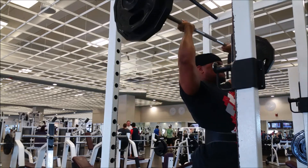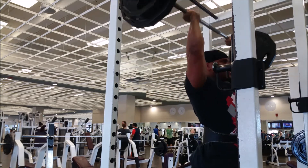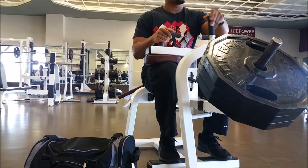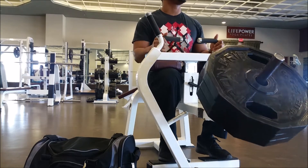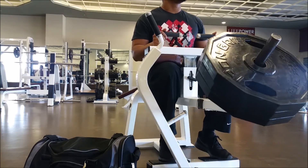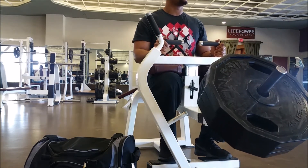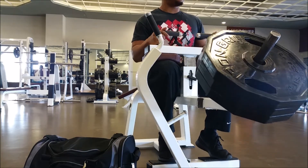Just keep it simple. Here on the overhead press, I hit a PR today — 210 pounds for 5 reps. I've been struggling with this weight for a couple of workouts and I'm very excited that I was finally able to hit it. The next time I do the overhead press, I will be at 215 pounds. By the end of this year, my goal is to do 225 pounds for 5 reps.